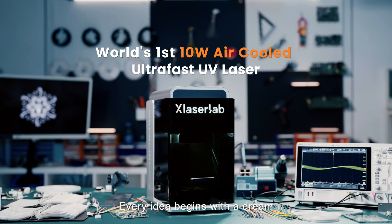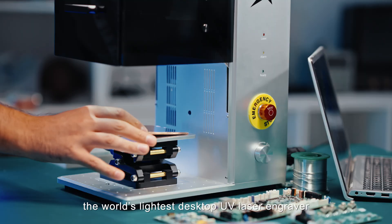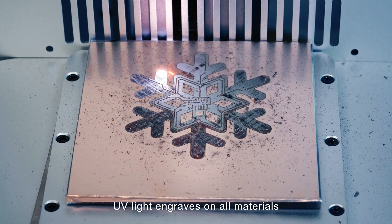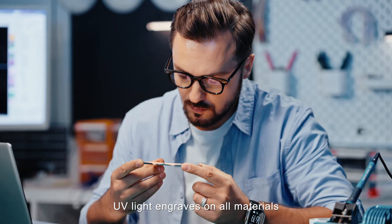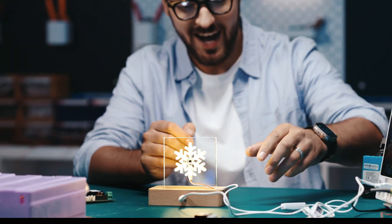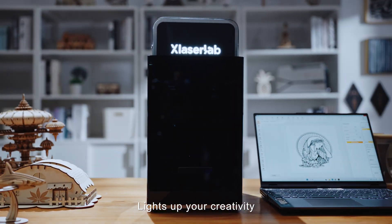Every idea begins with a dream. X Laser Lab E3, the world's lightest desktop UV laser engraver. UV light engraves on all materials, bringing imagination to life without limits. X Laser Lab E3 lights up your creativity.